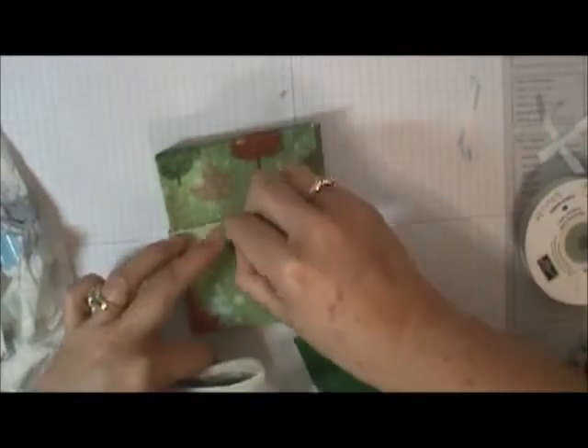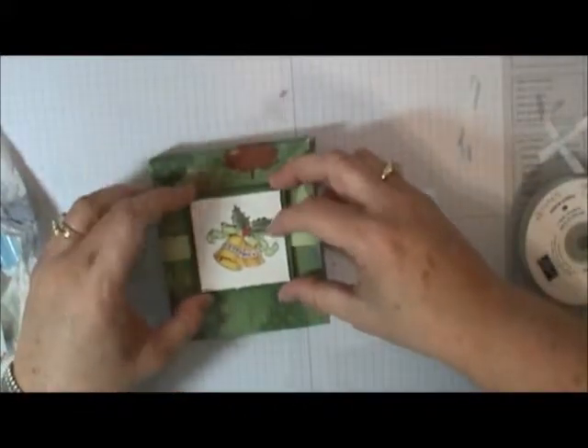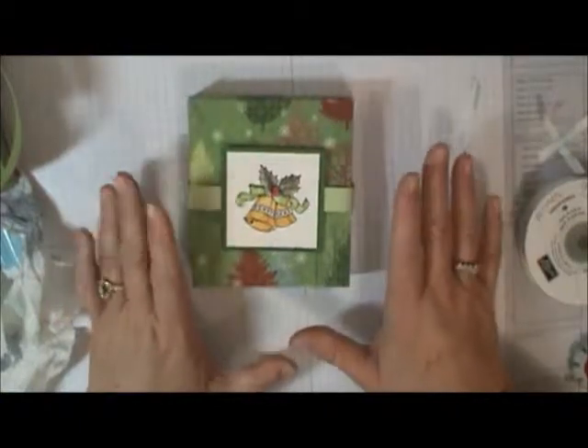Then I'm going to go back to my glue dots — these happen to be the Zots brand medium sized ones. Let me tell you, these are super sticky. Put a couple of those on there, put our bell decoration on there, and there we have our little gift box. Just slide that belly band off and open her up. I appreciate you joining me today — I hope you enjoyed this cute little fast project. Be sure to stay tuned for the next project in our 12 Days of Christmas, like and subscribe to my channel, and have a great day!